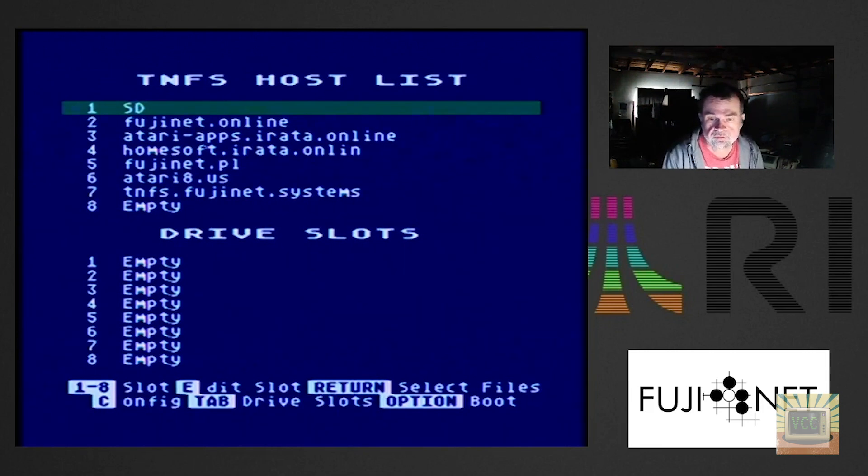Anyway, we're in the config screen — this is the screen you get when you boot up your FujiNet for the first time, or anytime you don't have a disk mounted to it. You can see various TNFS hosts on the list, the SD card, and then various servers. The bottom one is the one we set up for Vintage Computer Center users, and we've got a bunch of empty drive slots.